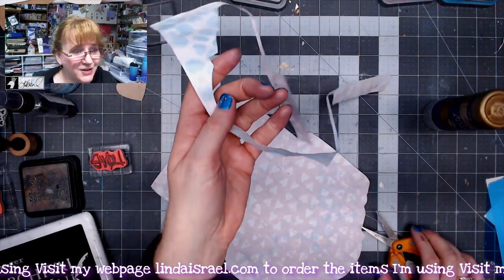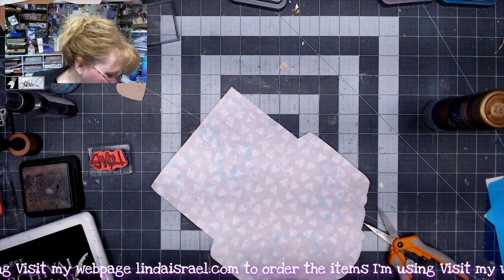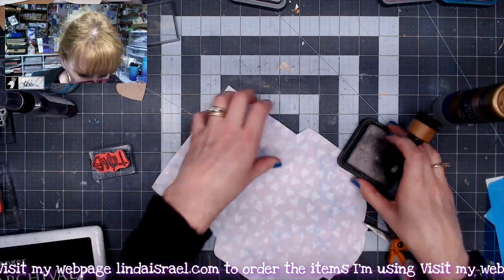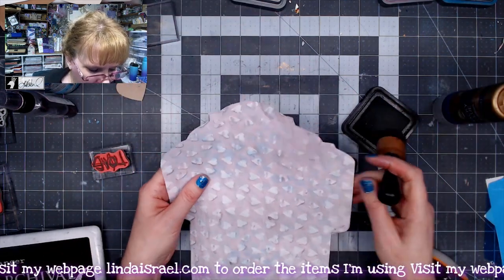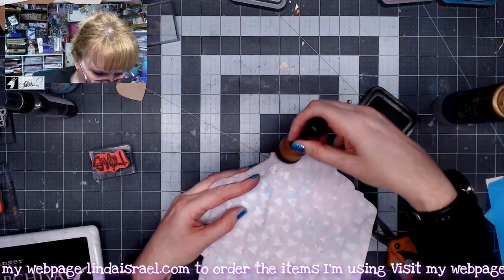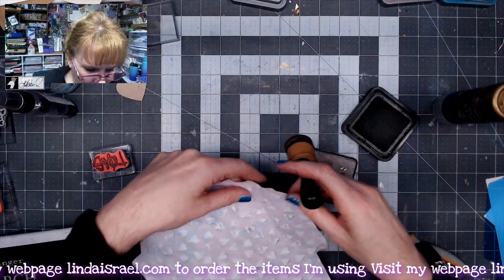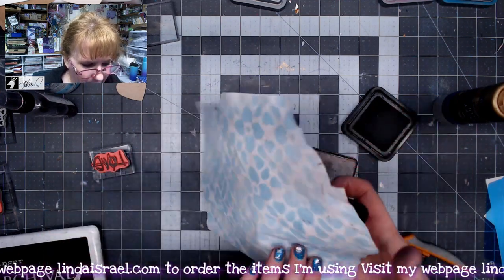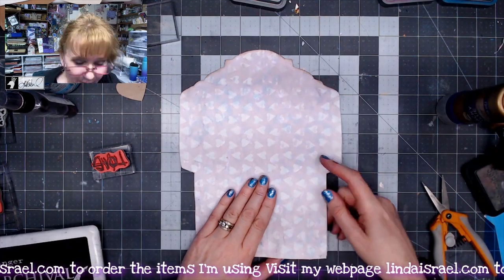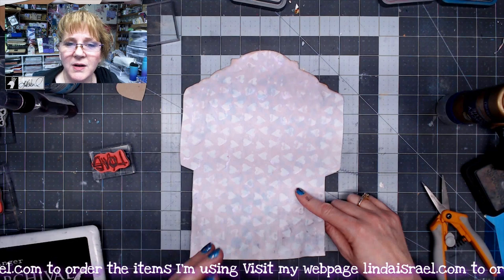That's been cut out — I discard the scrap. Now I'm going to take some distress walnut stain and come into the inside of my envelope and add some distressing. If you don't like the pencil mark you can erase it — just take your eraser and go around that edge. I'm going to flip it over and go around the outside edge as well. If you're one of those people who has to have it perfect, get your ruler out and use your scoreboard to score across there.